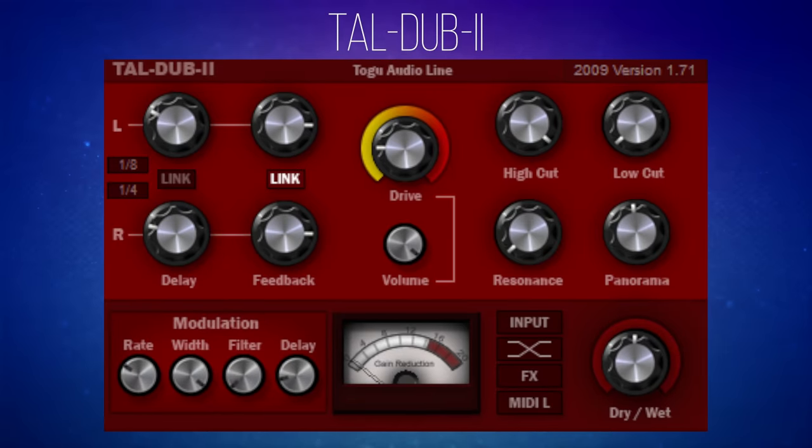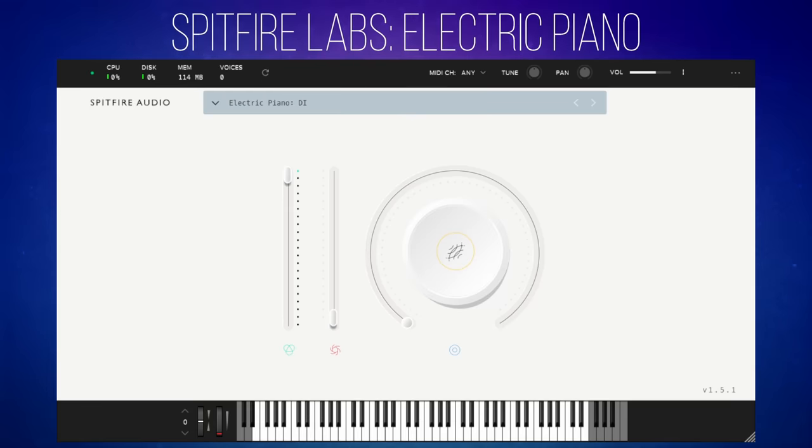TAL Dub 2 is a free delay plug-in with this handy drive feature in the middle that you can see here, which I'm going to be talking about later. But before we get into that, I just want to explain that I've made a demo using another free plug-in, and that is Spitfire Labs Electric Piano. I will put links in the description for both of these, so you're getting a two-for-one deal — and the deal is they're free.